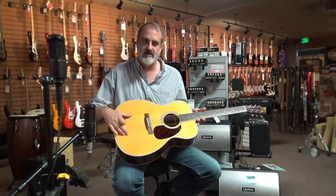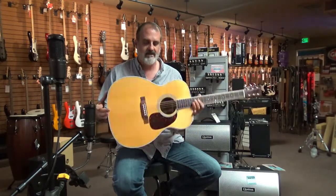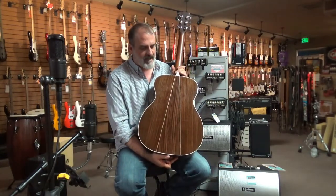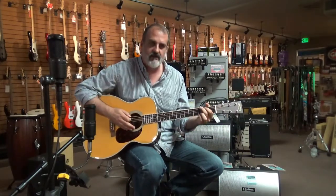It's got a Sitka spruce top with the aged toner, which is pretty beautiful. It's got a beautiful three-piece rosewood back and sides — Indian rosewood of course — with an ebony fingerboard and a rosewood bridge on a low profile mahogany neck, which is really comfortable to play.